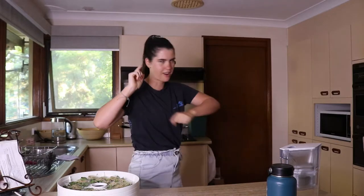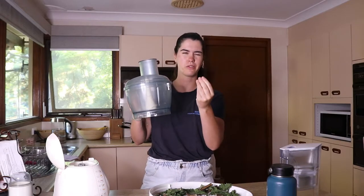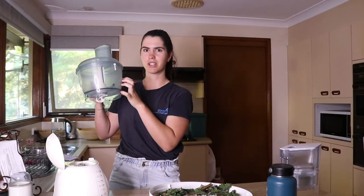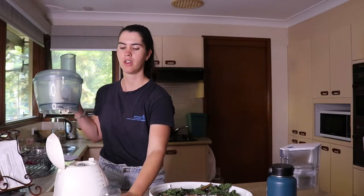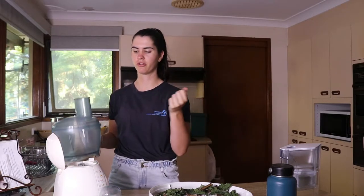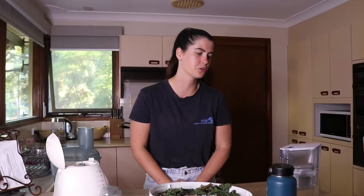Now we're going to start blending. I'm going to use a large food processor — you can also use a high-powered blender. I think the food processor will give a finer powder. I'll then transfer it to my small personal blender to get an even finer powder. If you just have one good high-powered blender or food processor you're probably fine. If you really want it super fine, you can strain it and keep blending the clumpy bits until you get a fine powder.